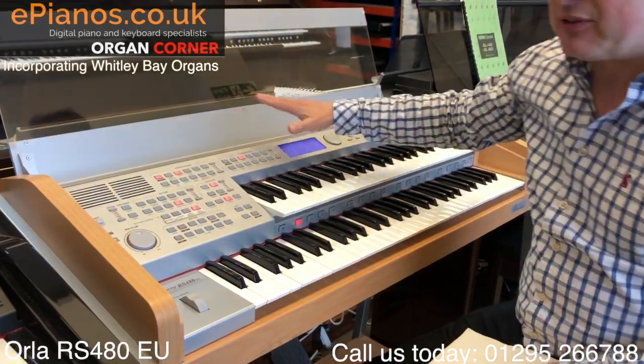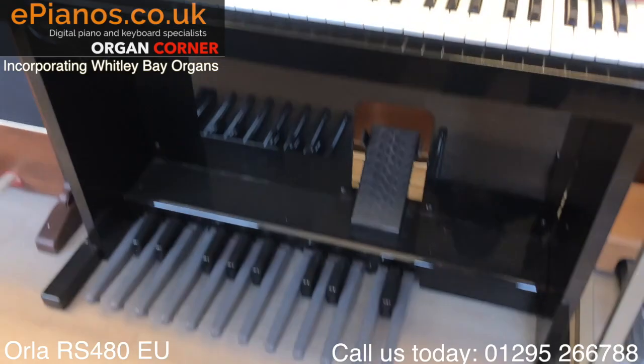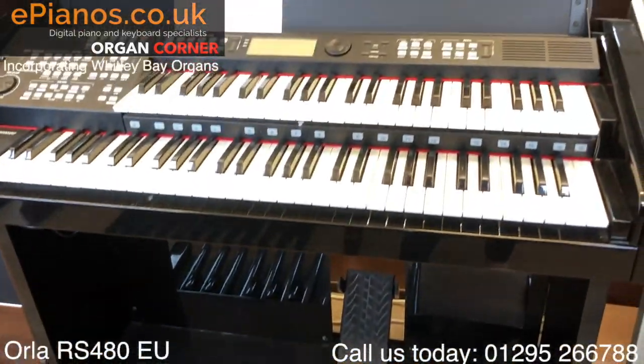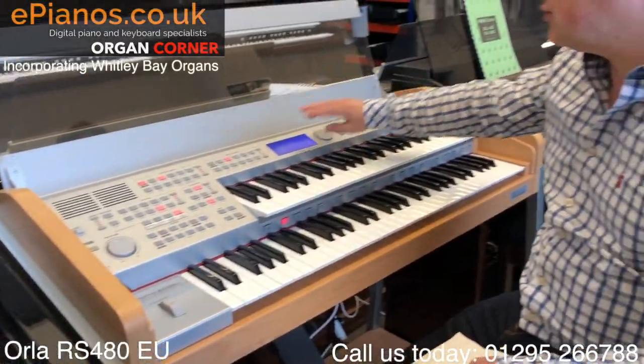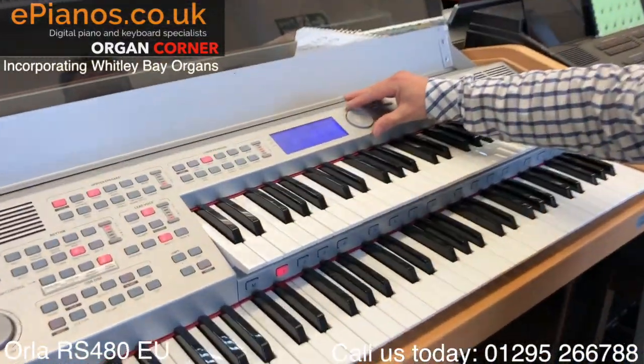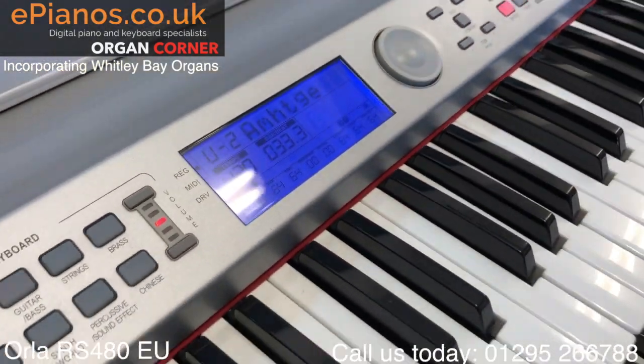It's a little bit similar to this one next to it, which is the RS620. It's got a lot of similarities in the way that it works, but this is more the open modern-looking piece of furniture. It gives you a nice clear screen to see what's selected - we can go onto the screen here and it will show you the readout of what you've got selected.